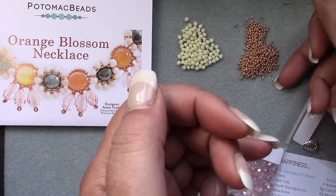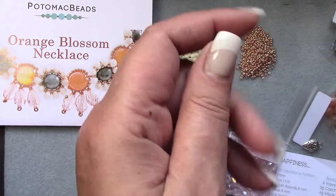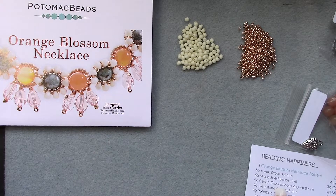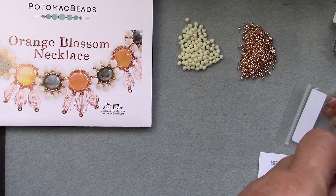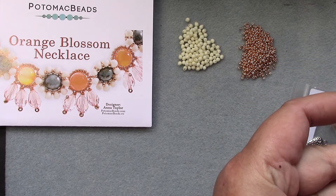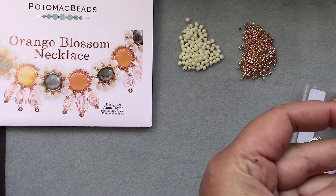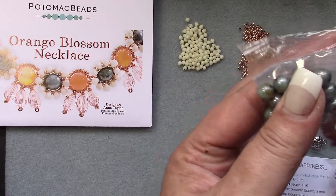It's a pretty color — a nice little pile of seed beads too. Then we have nine grams Czech glass smooth round, eight millimeter, in blue luster. Those are gorgeous — wow, love those!